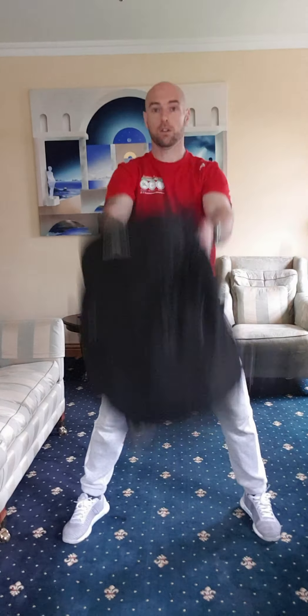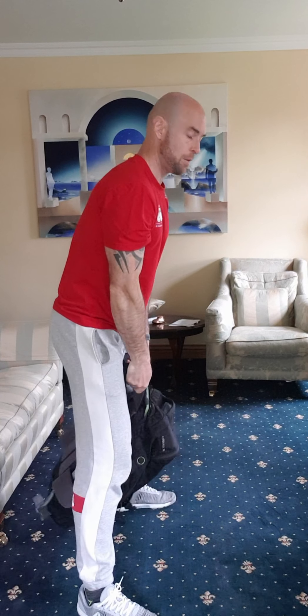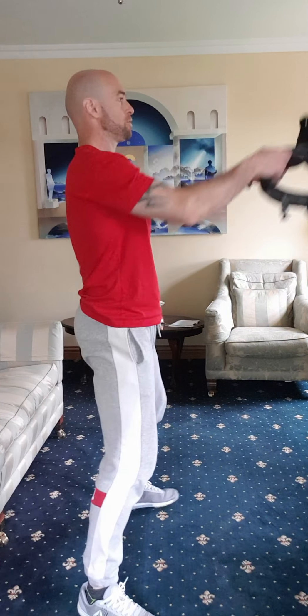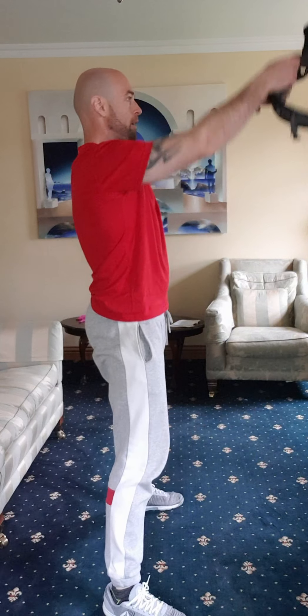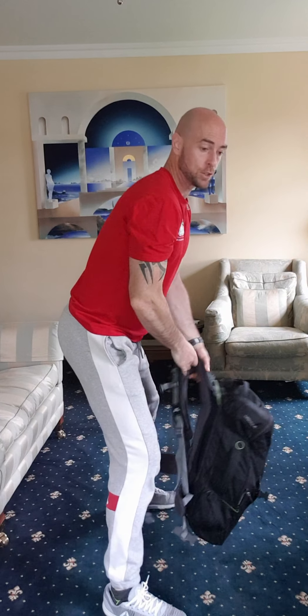From there, swing up. Just to show you from the side — the main thing we're doing is not dropping our back all the way down. We're keeping the shoulders tight, chest up, using our hips to drive forward, snapping through the hips, and bringing the bag up just over eye level. Use those hips, snap forward.